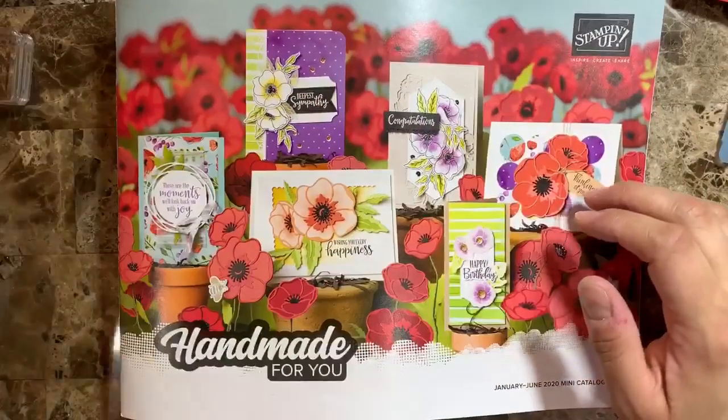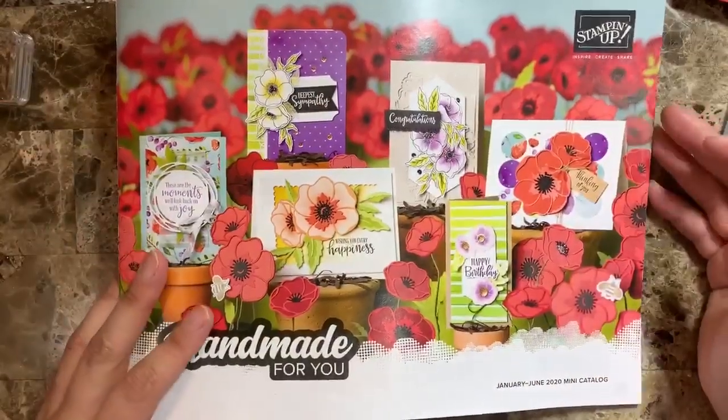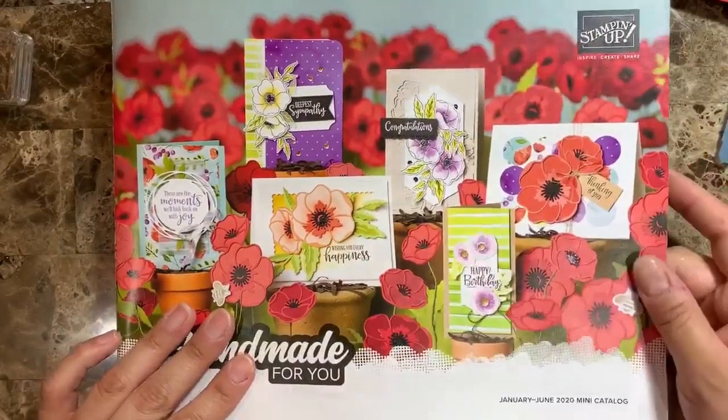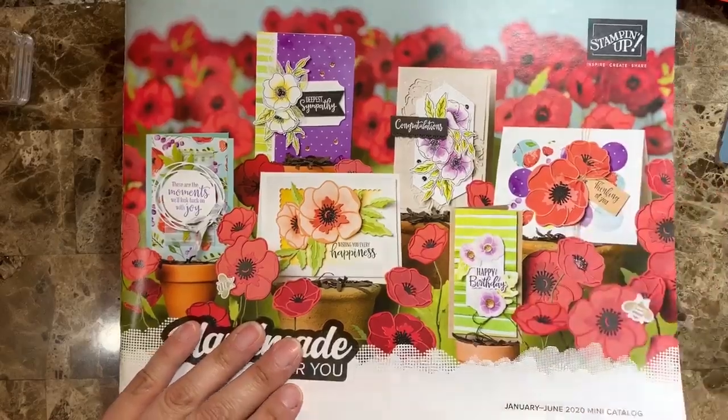Hello everyone, this is Alejandra Gomez with 3MDeli.com and today I want to show you one card featuring the Peaceful Puppies new suite from Stampin' Up!